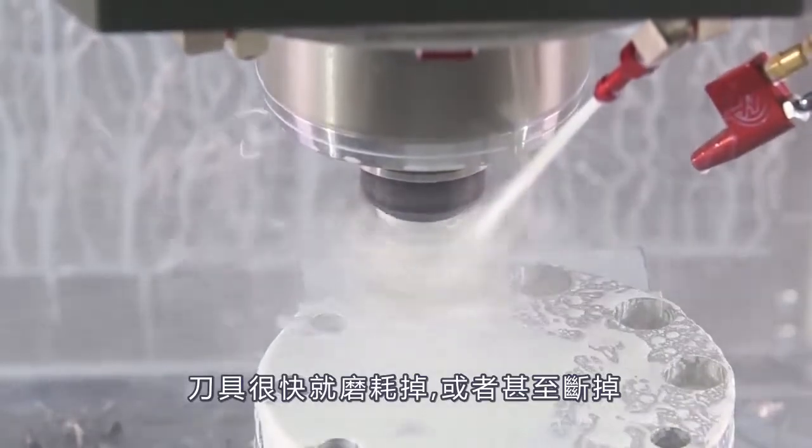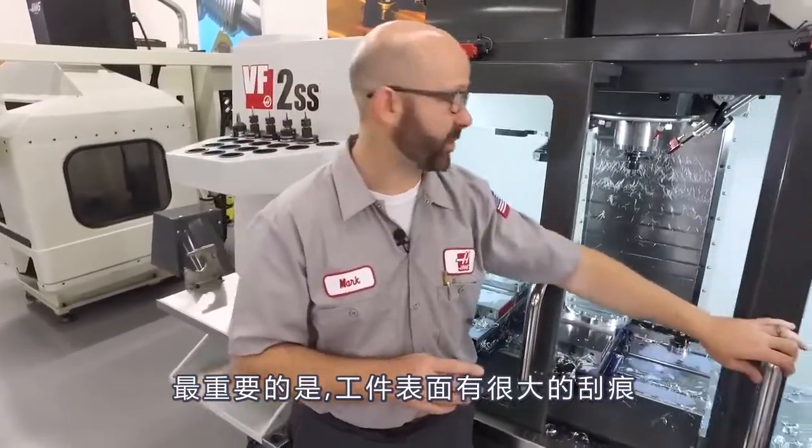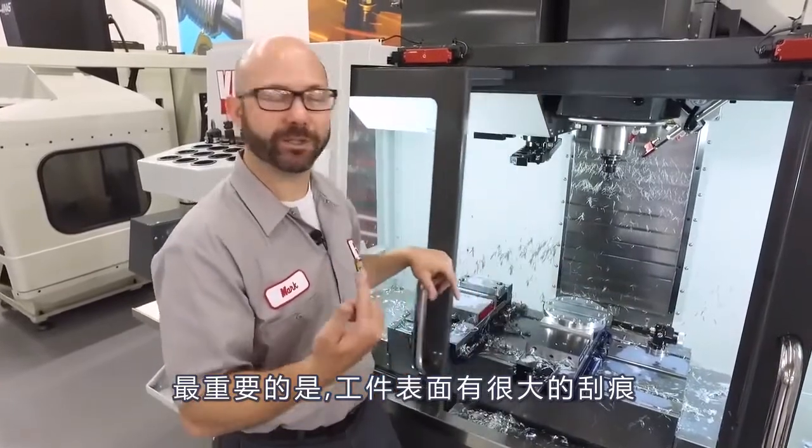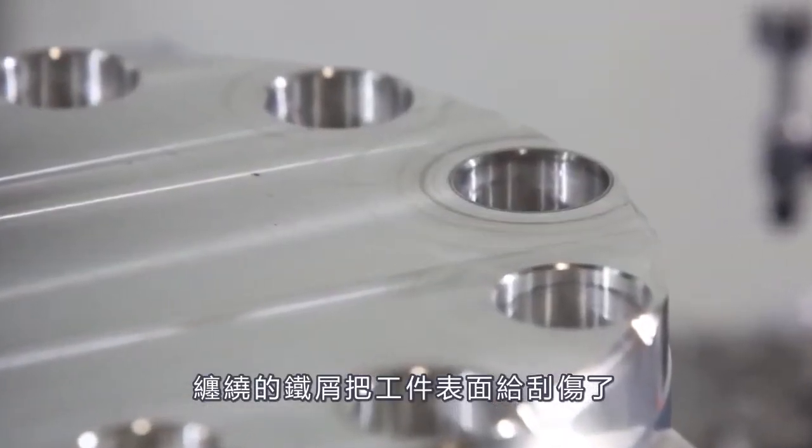Or worse than that, it could break because it's running dry. On top of this, we've all had parts that ended up with great big swirl marks across the face as those chips dragged across the surface. This isn't good either.